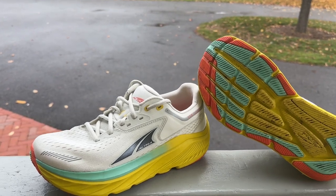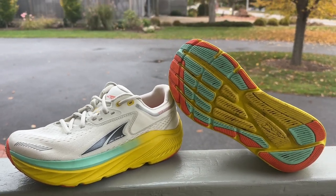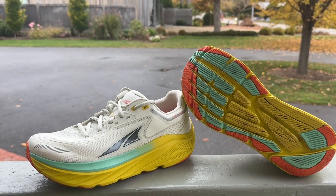Hello everybody, Sam from Road Trail Run. Today we're going to take a look at Altra's brand new Via Olympus.